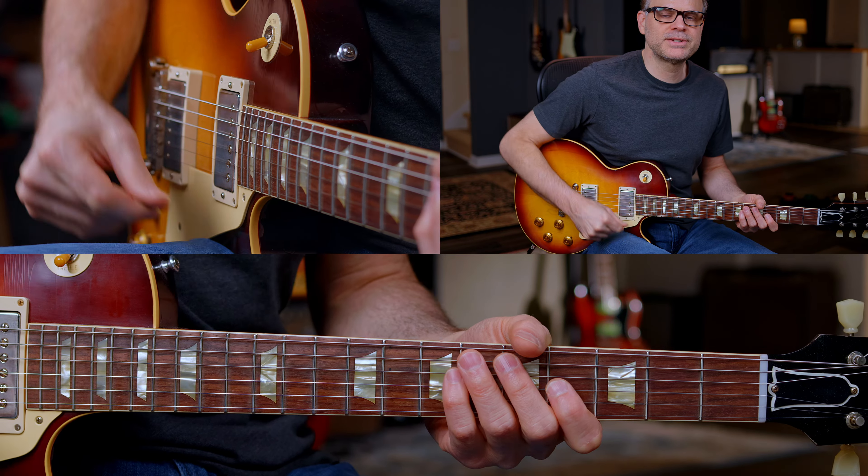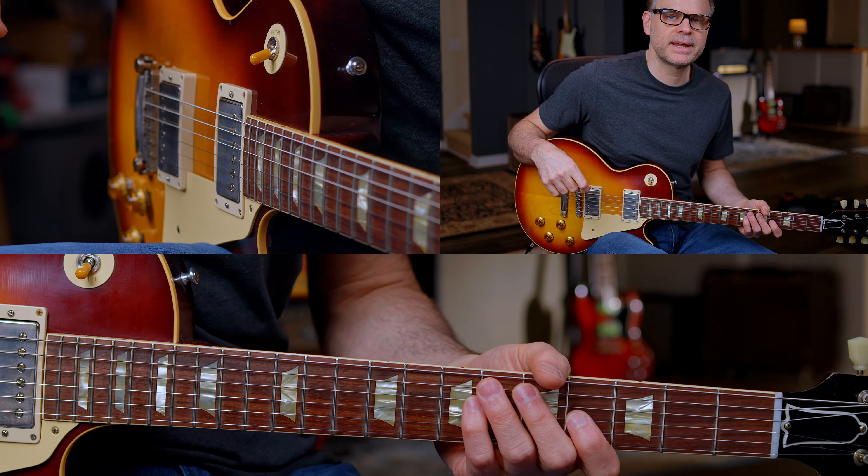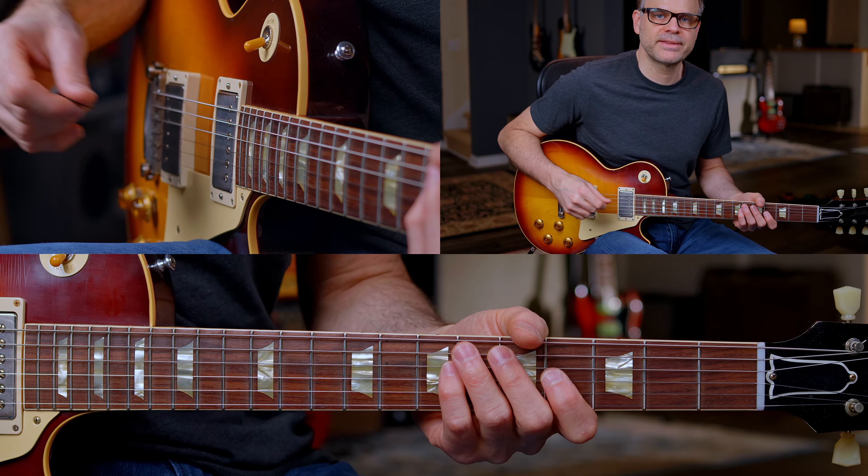I'm going to break down the solo for you into eight separate licks. Let's go ahead and start with lick number one. Sounds like this.